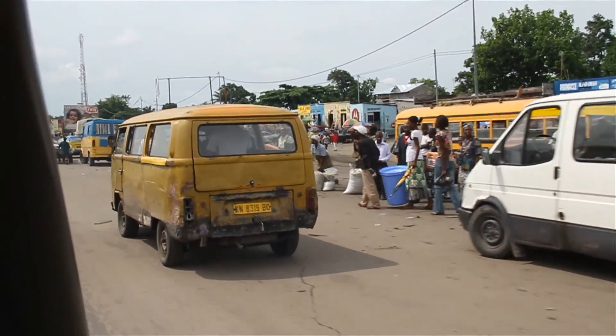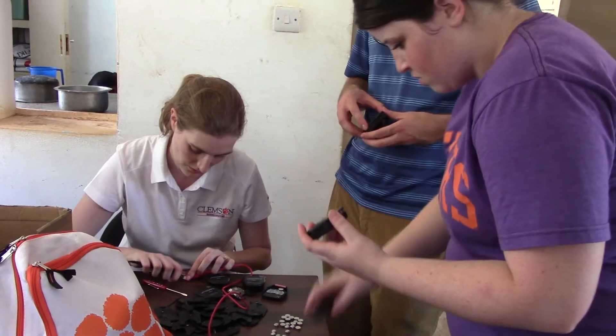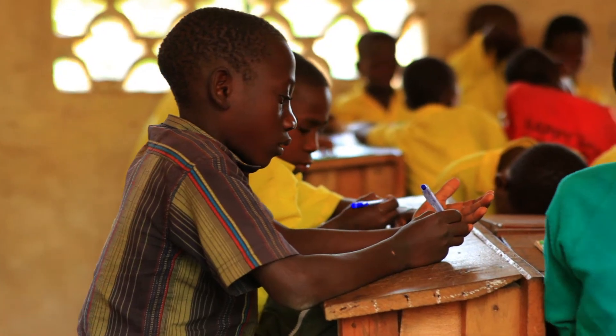We mostly work in Tanzania at the moment. We've gone to their version of Radio Shack to see what kind of circuitry they have access to, and we make sure we design using those components. Instead of giving them something they won't be able to build or repair, we want to give them something that can empower them to take charge of their own healthcare.